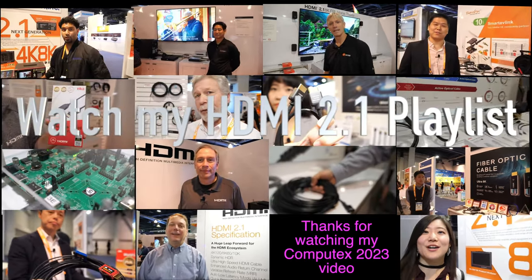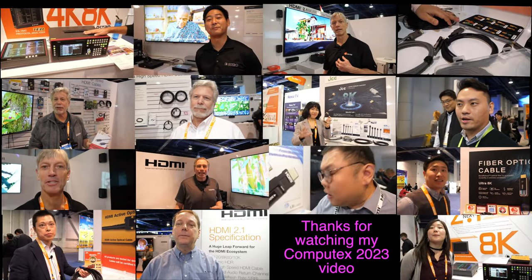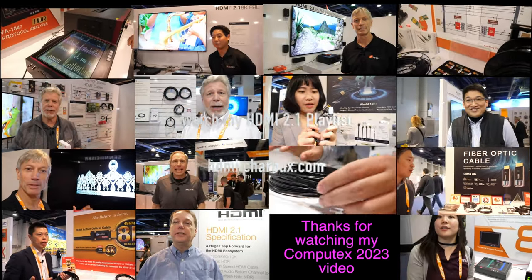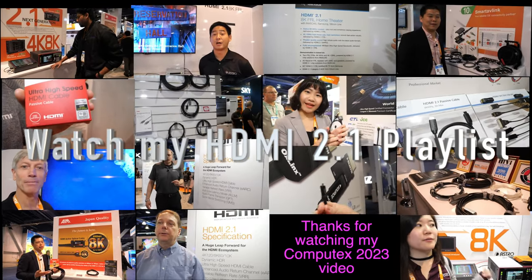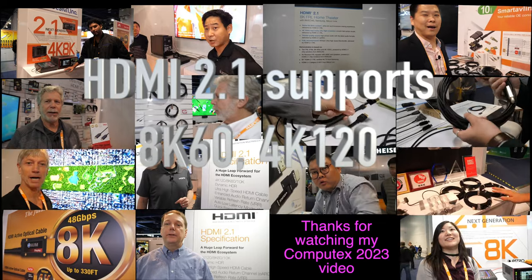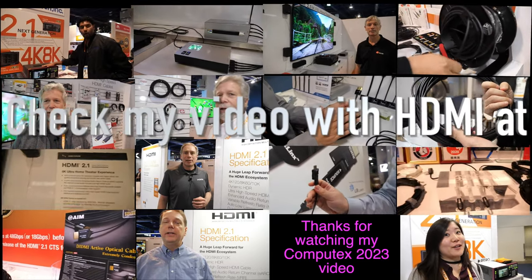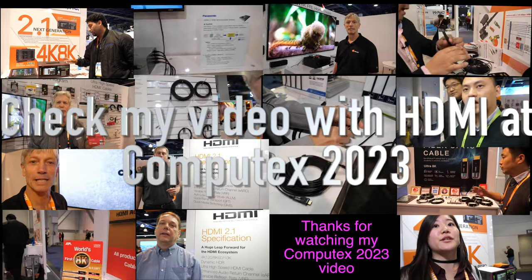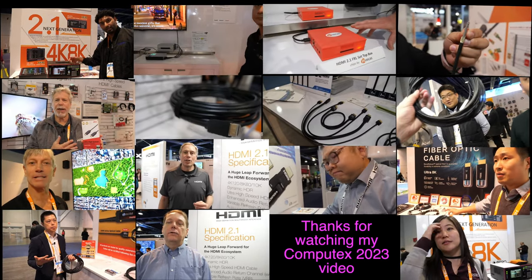Here at Computex 2023, there are a bunch of 8K displays, 4K 120, and new TVs with HDMI 2.1. I'll be filming updates at Computex 2023 with the HDMI Licensing Administrator, who organizes display makers and cable manufacturers to ensure compatibility, stable performance, no interference, and smooth 8K with 48 gigabit per second support. Thanks for watching — check out my HDMI playlist at HDMI.charbacks.com.